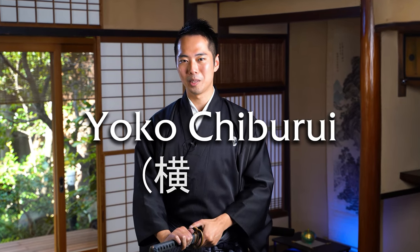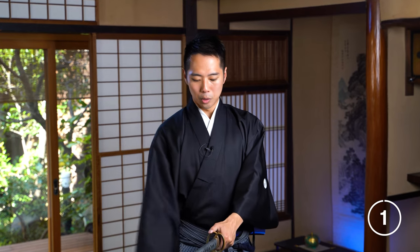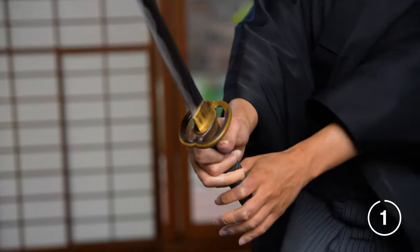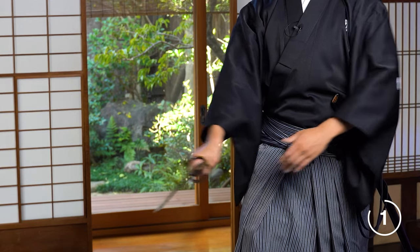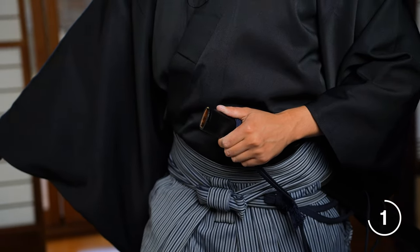The first one is going to be the most basic one, the side chiburi, called yoko chiburi in Japanese. First, you draw the katana out. Let's say you fought with an opponent and you defeated him. The blood of your enemy will be on your blade, and you want to try to shake that off as much as possible to try to remove the blood before putting it back into the wooden scabbard. So this is what the chiburi bloodshaking is for.